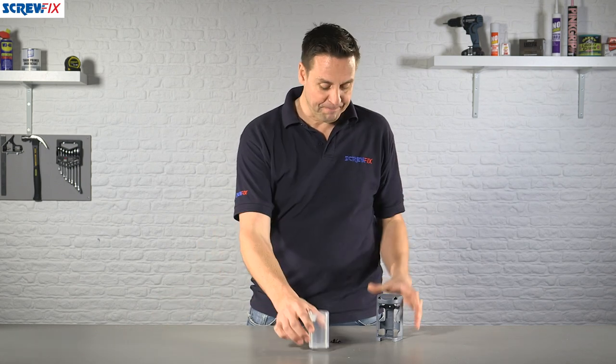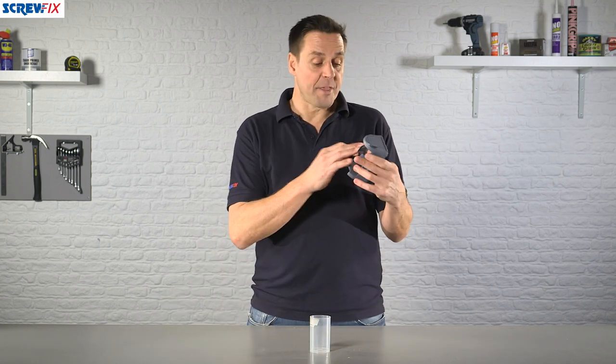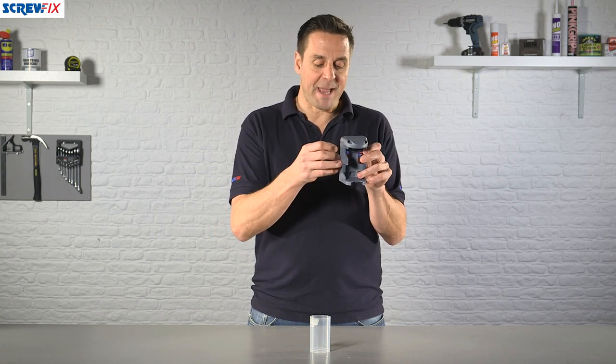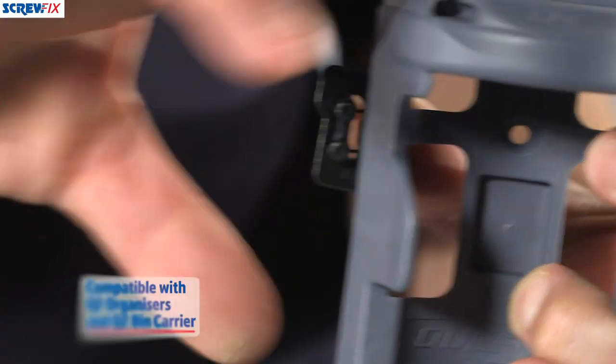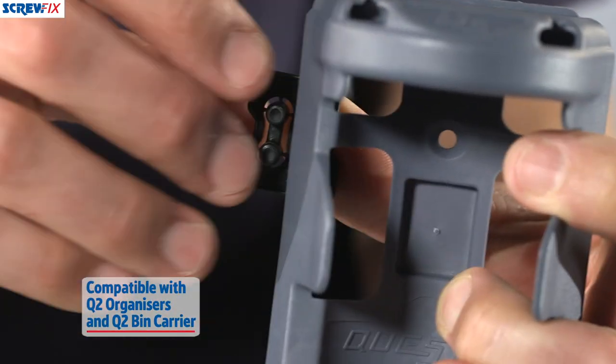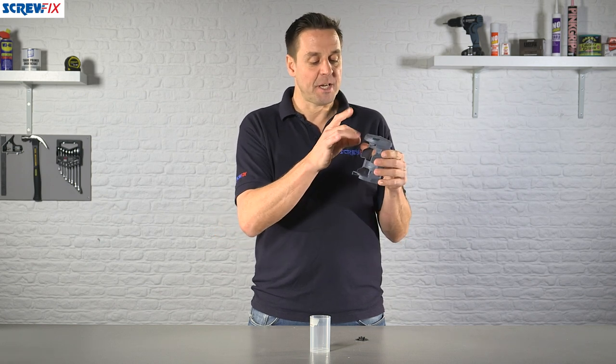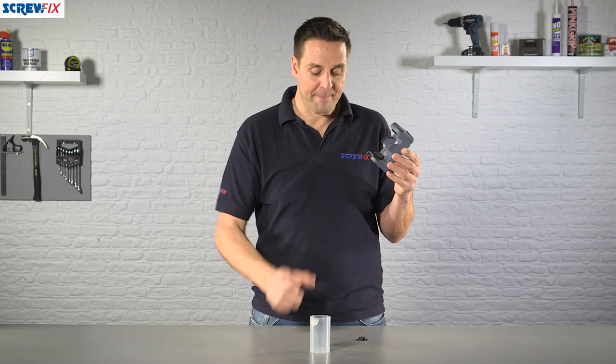And again you can take this around your workstation. These are designed to either be fixed to the back of the workstation or even the side of your van. There is a little space that comes as part of it as well, as you add to your range of Q2 storage devices. There is a fixing hole on the back here, and this is constructed from very durable grey plastic.